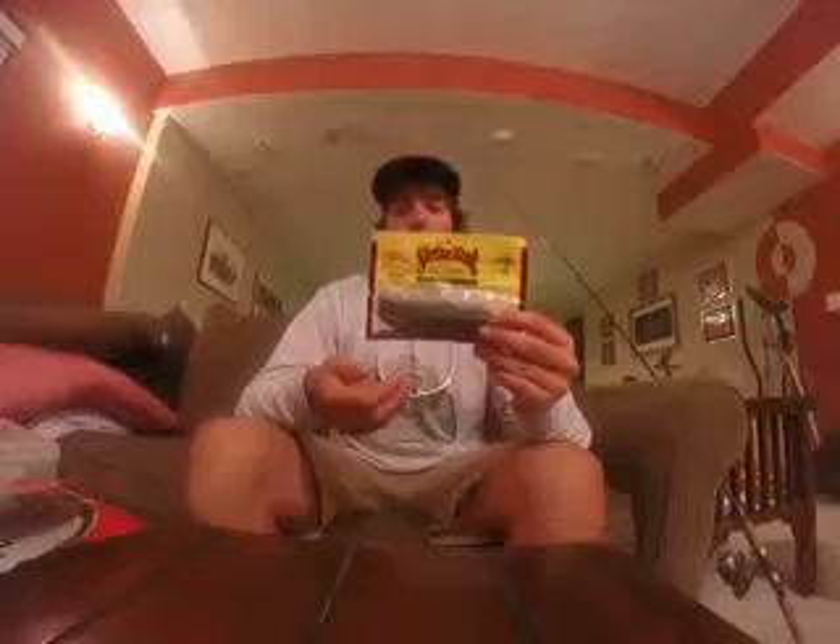A Senko is like a stick bait that you use to catch bass when they're really finicky. I have just a couple of examples of what they look like. There's a lot of different brands that make them — a couple of them are Yum, and then Strike King makes them, and then there's Count Collins tournament tested, and then there are Wave Worms, but the most famous are obviously the Gary Yamamoto Senkos.